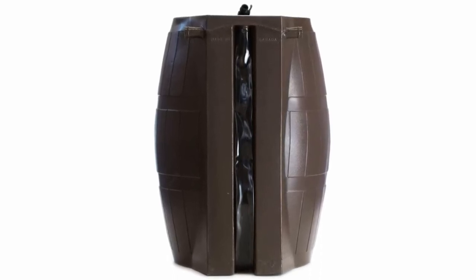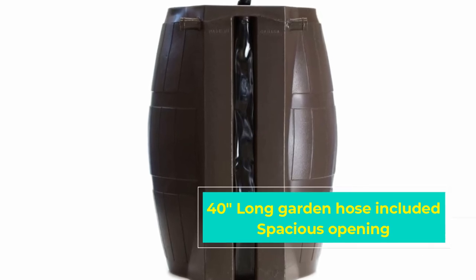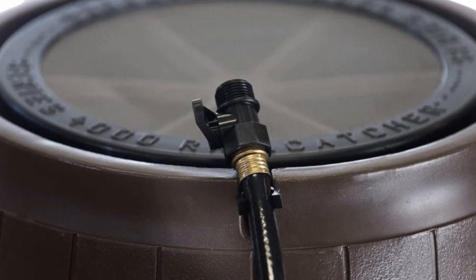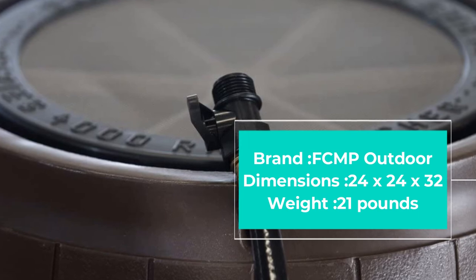This water tank is a perfect combination of a classic wooden barrel design and modern working features. The rain barrel boasts a large opening that provides ample surface area, and the flat back construction facilitates installation and placement of the downspout.